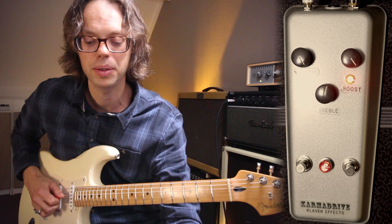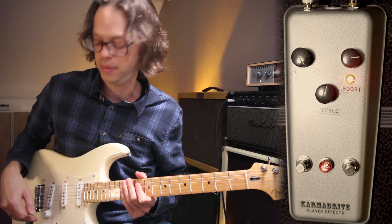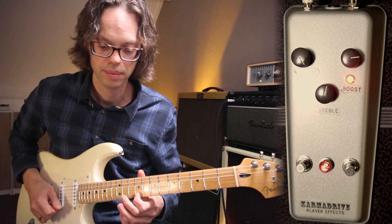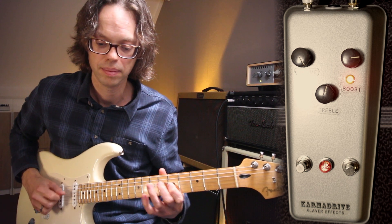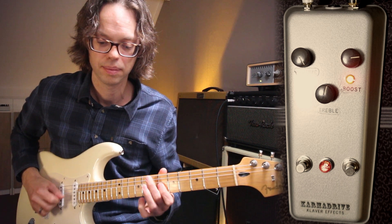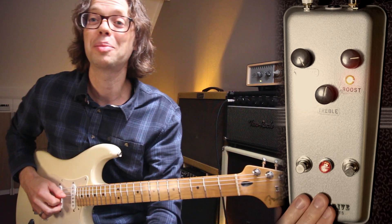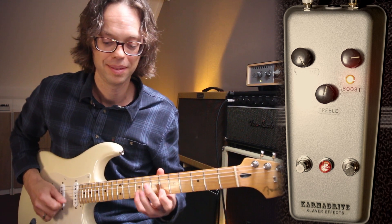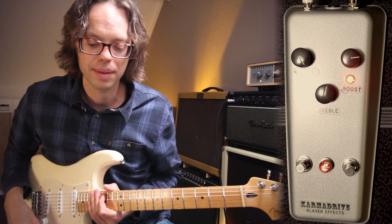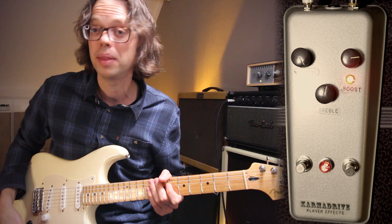I usually have it set like this, and it also responds really well to the volume knob of the guitar. I've done gigs with just this pedal — it's really versatile. Let's go into the mid boost of the guitar. You can hear this pedal changing into a kind of Fuzz pedal — without, now with the mid boost.